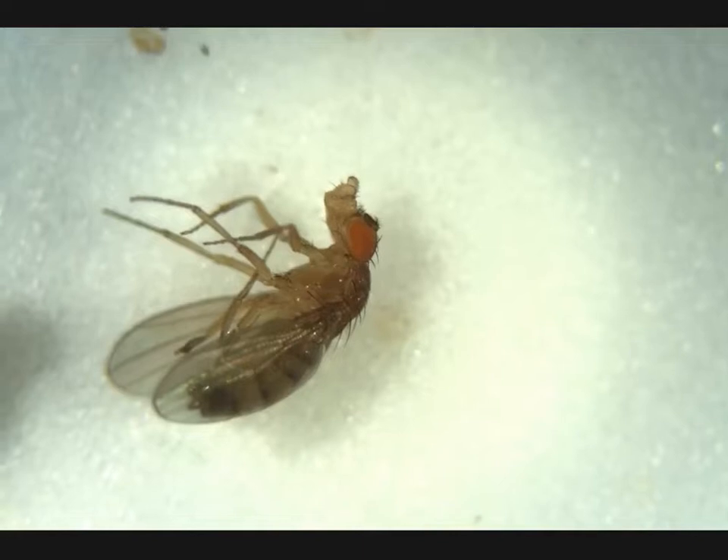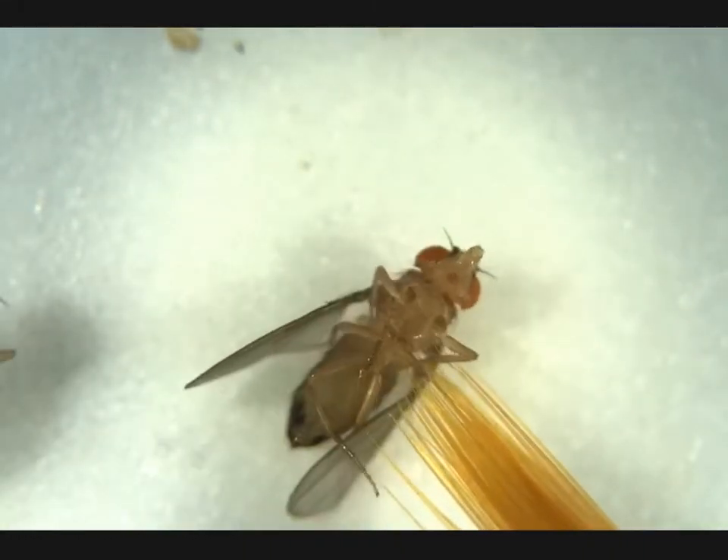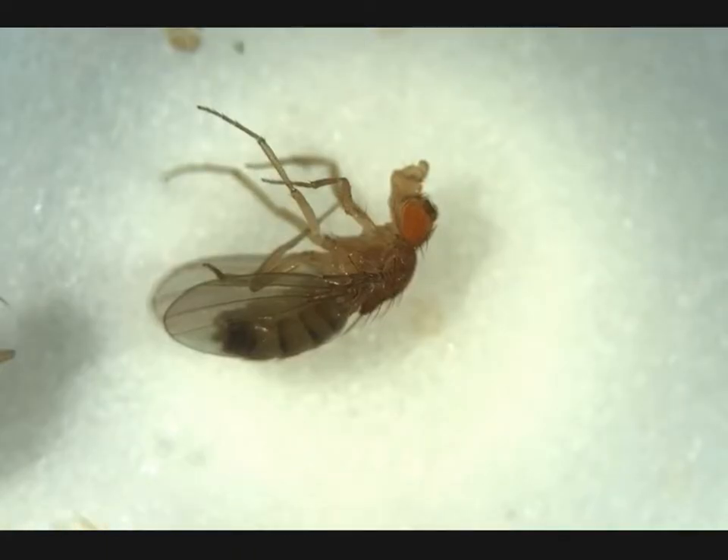This is a similar size — looking at this, it would be a female. We see when we turn her over no penis apparatus: adult female.